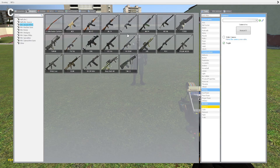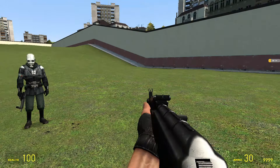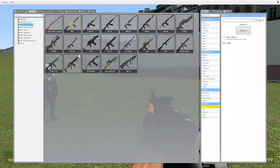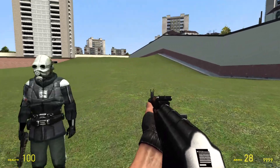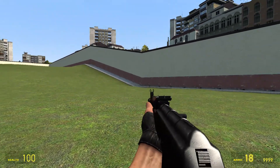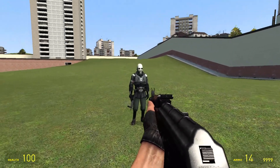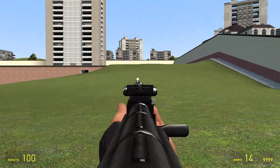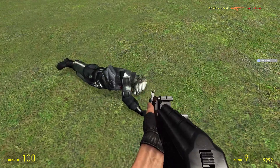Now for the AK-74. This one is almost exactly the same as the AK-47, except the barrel and the back part and the middle part are way different. It sounds different, and it shoots a little more accurate. So let's try it out on this guy.